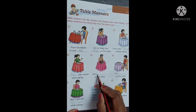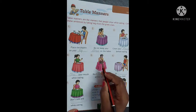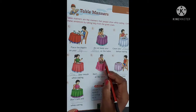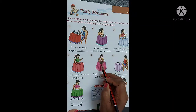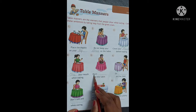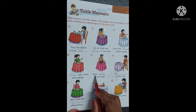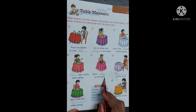Number 5. Don't [blank] at the table. See the picture. What is he doing? He is playing with the food. We should not play with the food. Don't play. P-L-A-Y. Play. Don't play at the table.